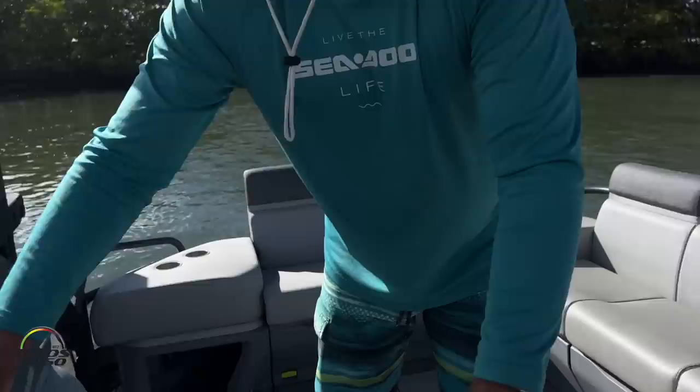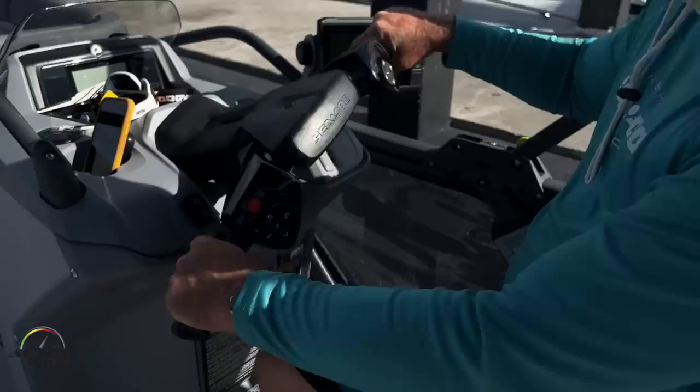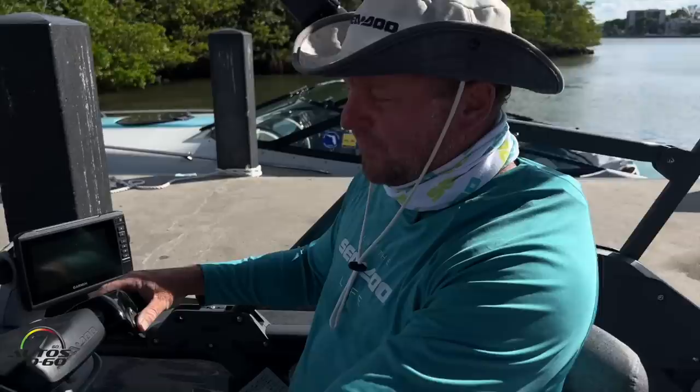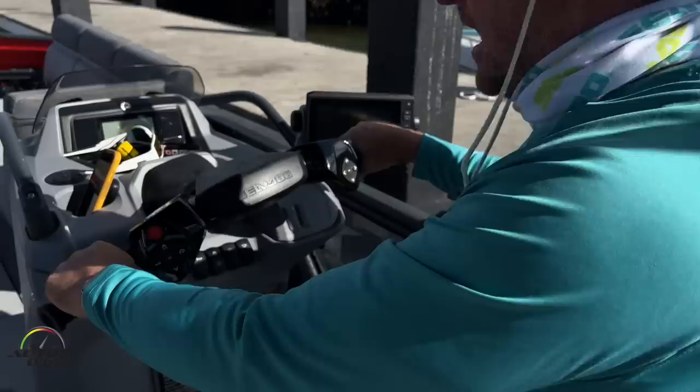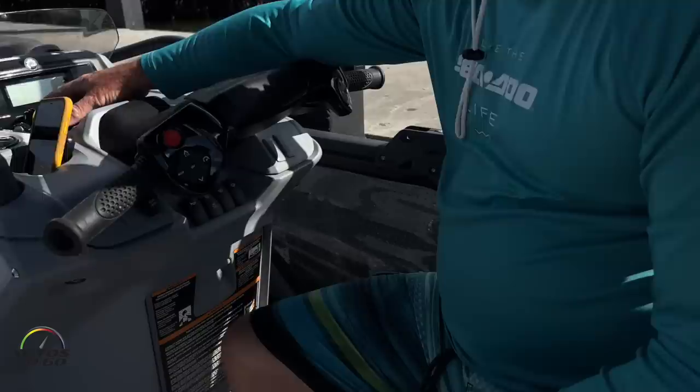Another really unique aspect is that it's a pontoon boat, but it has the same controls as our Sea-Doo watercraft. We went away from a steering wheel because this is really designed for the first-time boater. All your controls are right on the handlebars: throttle, brake and reverse, steering, gauge functions, on/off switch, and trim. You never have to take your hands off the handlebars to control the boat, compared to a steering wheel that requires a turn and a half plus a separate throttle. It's a very friendly design for new boaters.